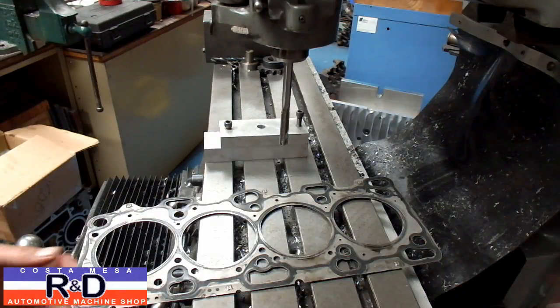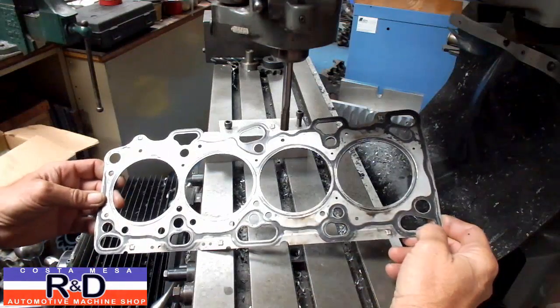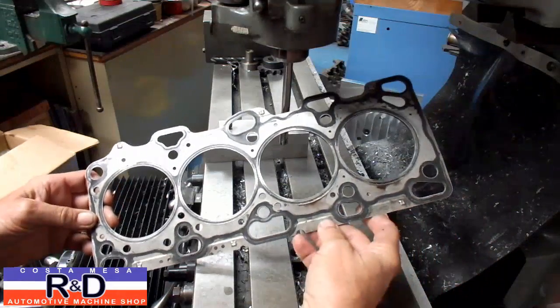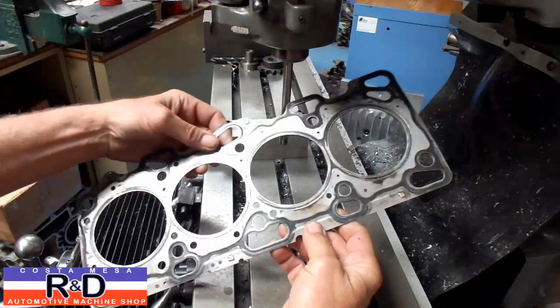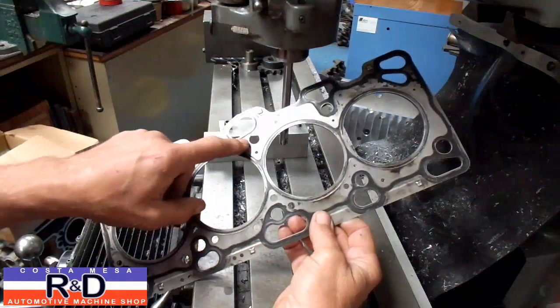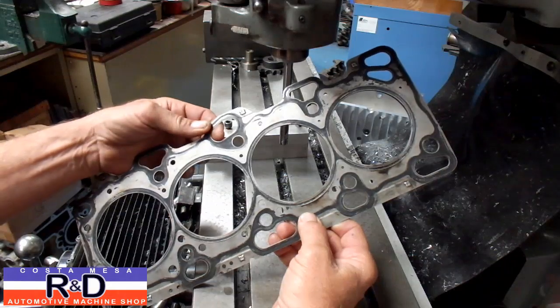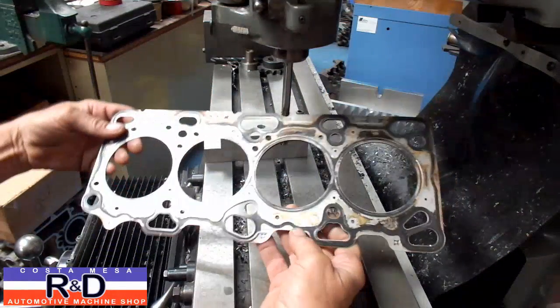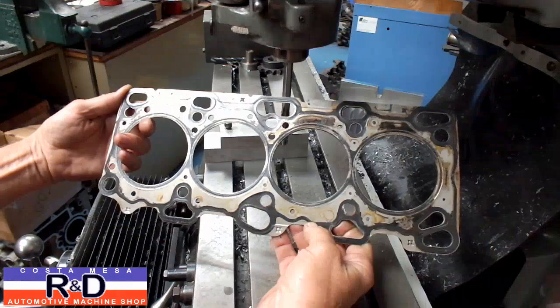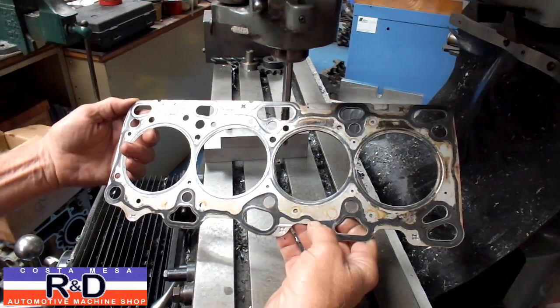Hi, it's John and Chris from Ace R&D. Today we have a Mitsubishi head gasket on our mill. This is actually a used gasket to start with, but we're going to be opening up the head bolt holes on this, because we're going to be installing 12mm head bolts. This engine is going to be seeing something like nearly 100 pounds of boost, so we need to do something to be able to hold the head down.